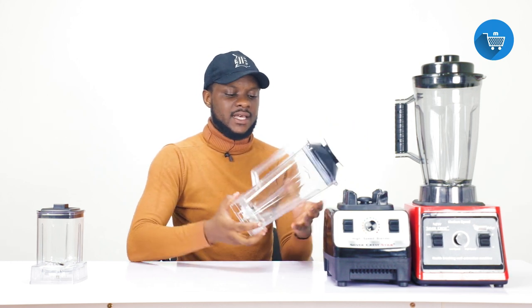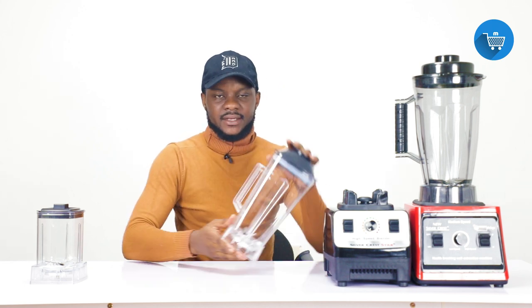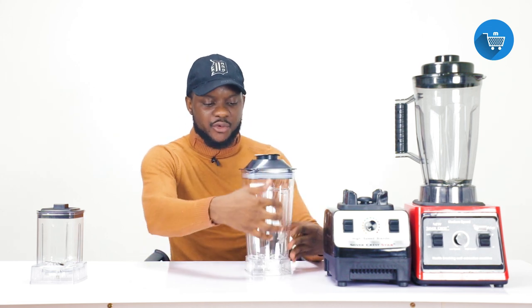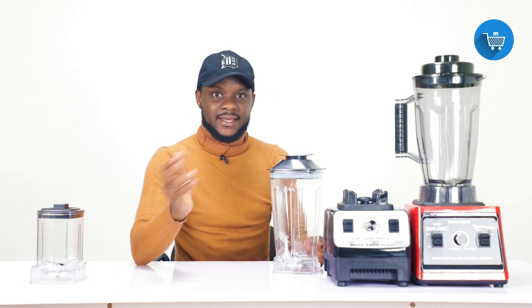The third issue — which a lot of you may be facing — is that the blender jar may be leaking. You pour your food items in and realize it is leaking. Note: this jar is unbreakable — when you put it down or it falls, it doesn't break. So if the leakage is coming from anywhere around the sides, that is a big issue because if it cannot break but is still leaking, you would have to get a new jar.